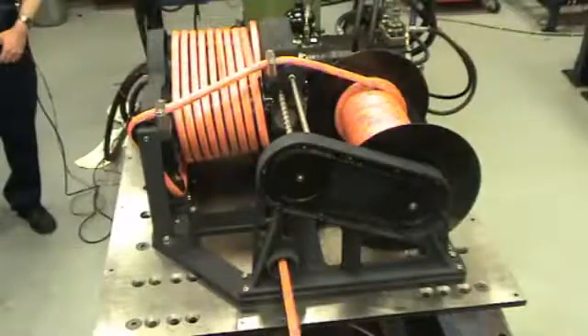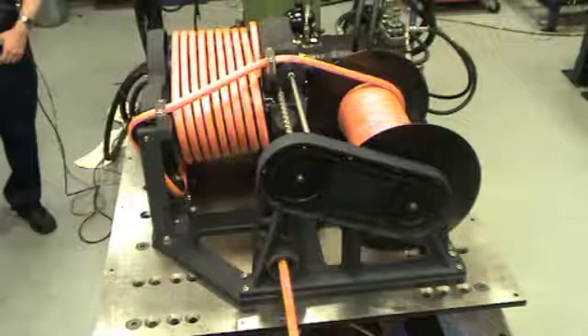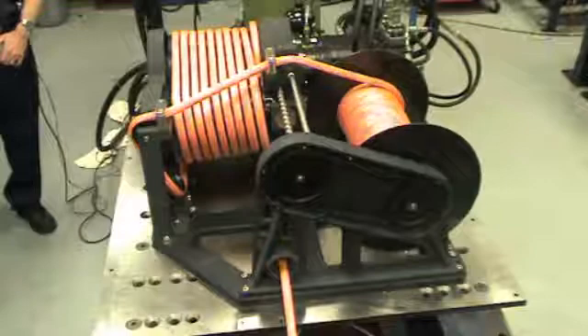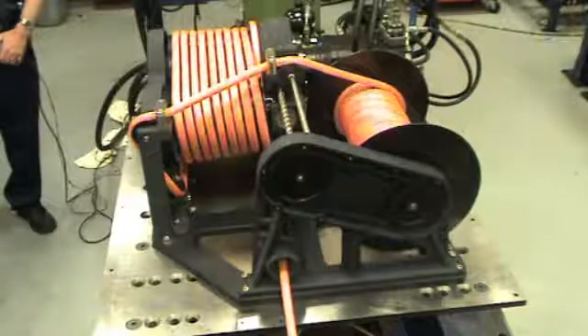You can see the captive winch paying out line. This captive winch can actually take 60 metres of line on its storage drum.